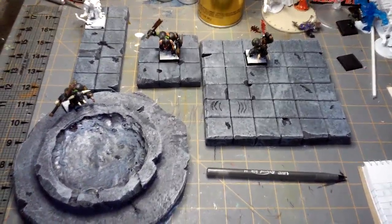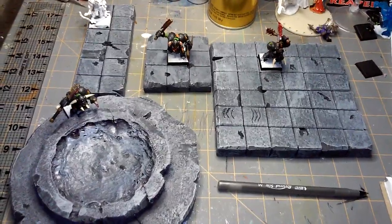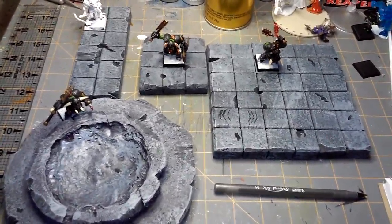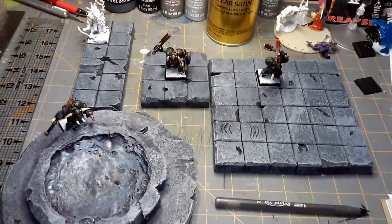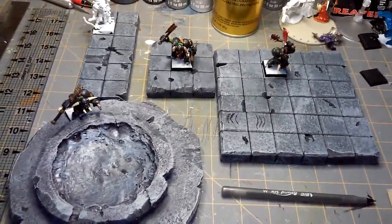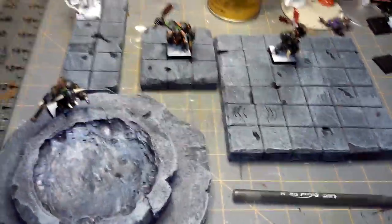Jason from MechHead Studios with a quick update on the dungeon tiles. These dungeon tiles are made out of pink foam. I followed the tutorial by Blackmagicraft — you can find his videos on YouTube. I posted a link in the previous video and I'll probably post one again here, because they're great tutorials. Let me show you what happened.